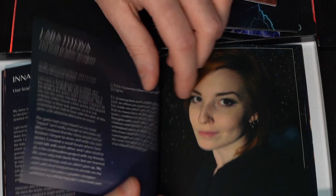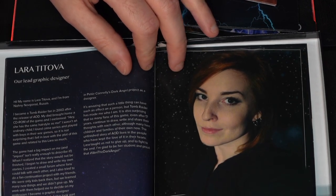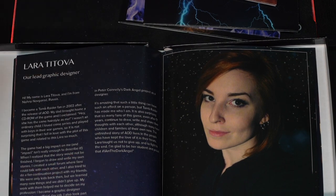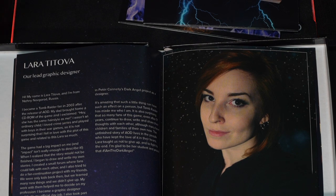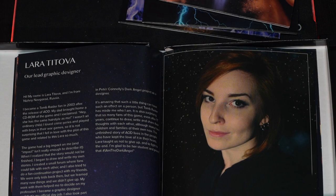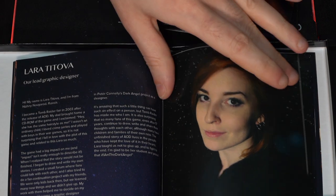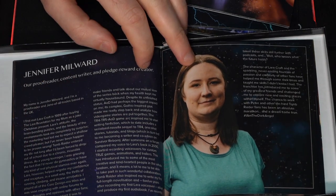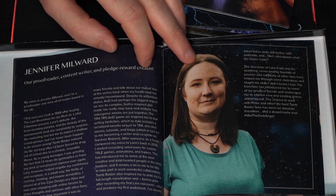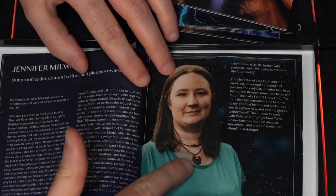Then it goes into a similar style feature on Lara Titawa, who is our lead graphic designer. All the graphic art you see on our Twitter and social media is by her — she works in Illustrator and Photoshop to make it all presentable. She did our logo. She's from Russia, she's a good friend of mine, and she's a huge Angel of Darkness fan. Then it goes into Jennifer Milward's essay. Jennifer is our proofreader and copywriter — basically all the text, which was an insane amount of work, was produced by Jennifer. She also made our beautiful pendants that some of you pledged for or bought in our shop.